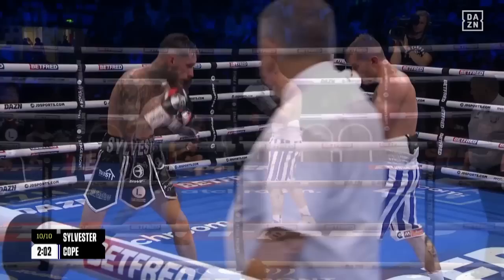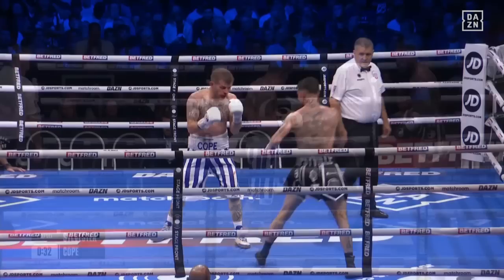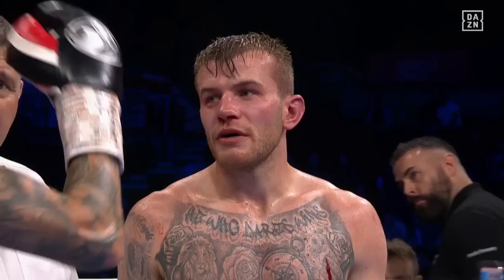I wonder what Corey O'Regan will be making of this contest — we saw him in imperious form against Ellison in our first contest on the pre-world class segment earlier tonight. They've left it all in there — brilliant fight from start to finish. Cope just pawing with those feet but he's looking tired now. Lovely run down the middle from Sylvester — cleans his chin. He believes he's done that, Cope believes he's done that. We will go to the scorecards.